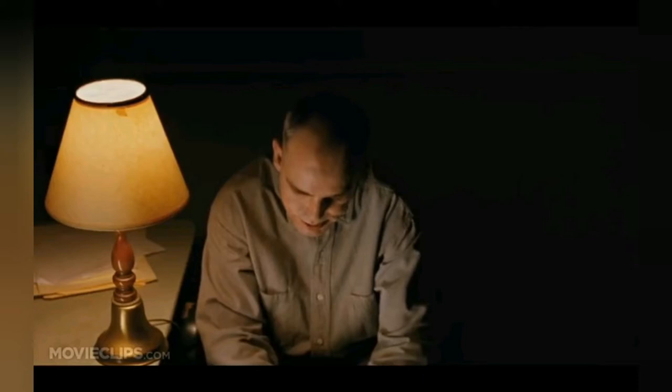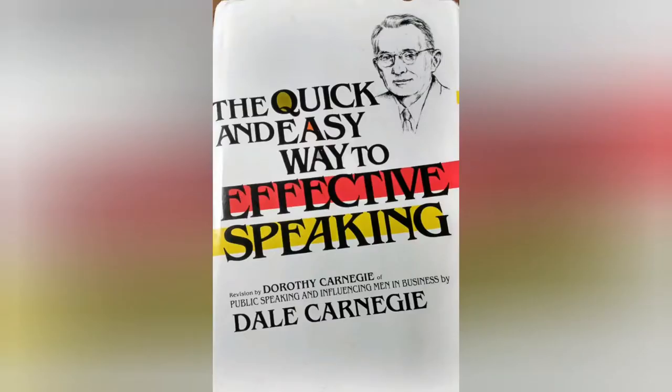That video brought to you by Dale Carnegie. He helped me talk pretty. He helped you talk pretty, too.